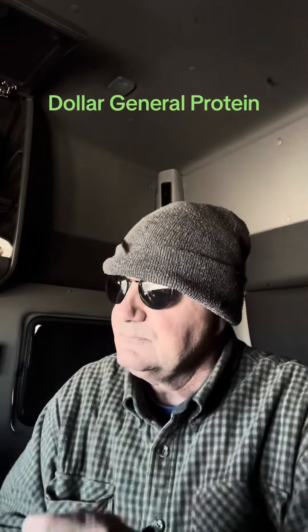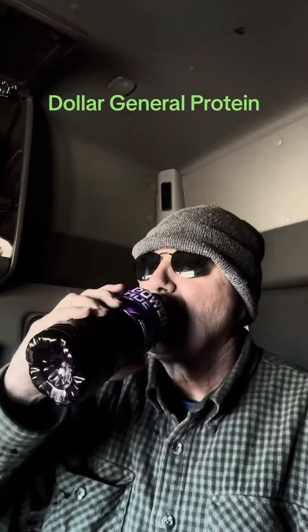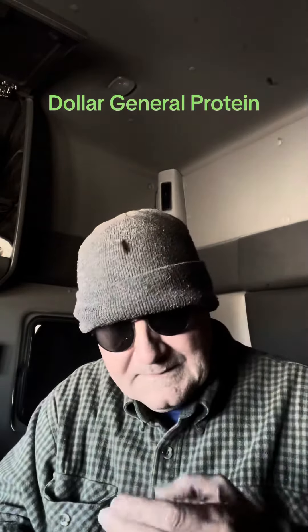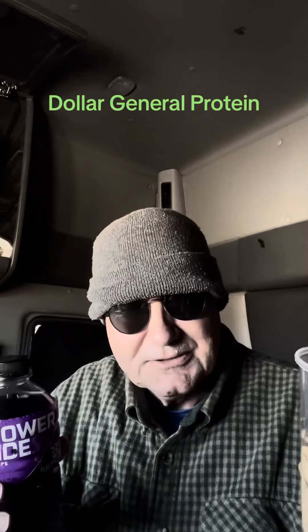Because salmon and Powerade — I'm not sure if it mixes. So what is this, about three bucks? Less than four dollars, I know that.